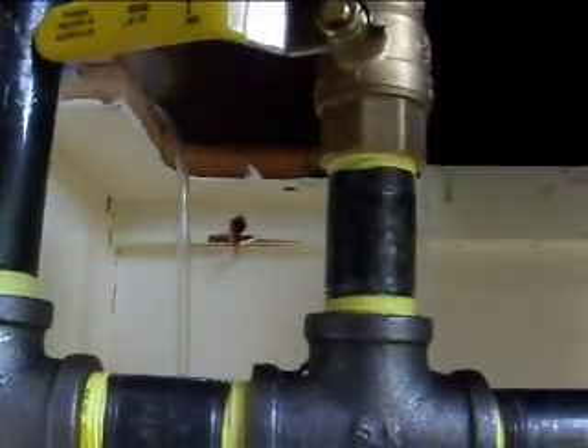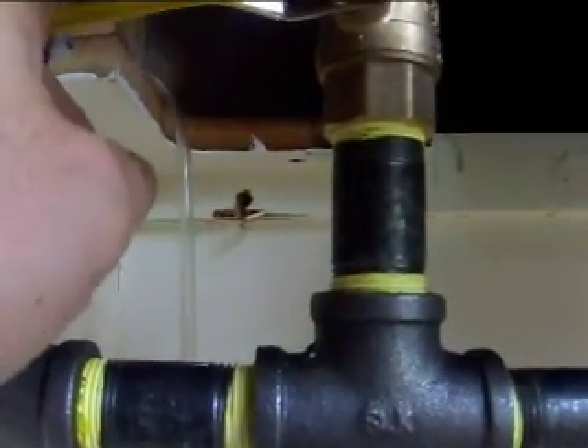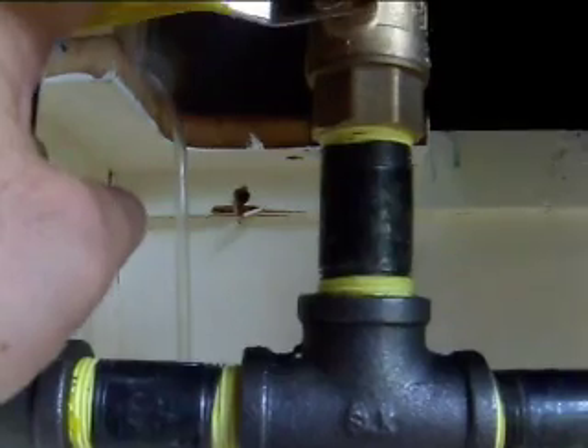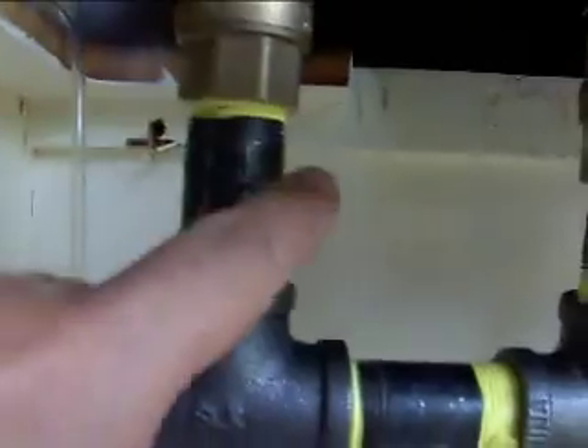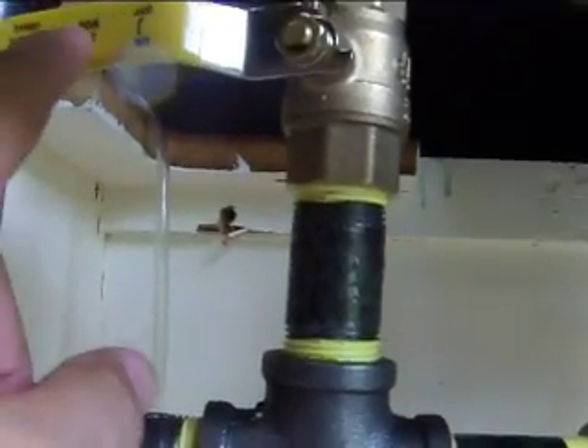This next one here is eventually going to be my waste vegetable oil transfer valve. Basically, I'll have a hose coming out of here going to my filtered waste vegetable oil.